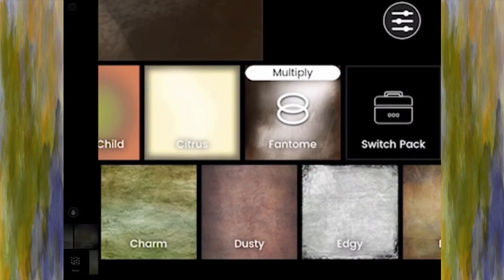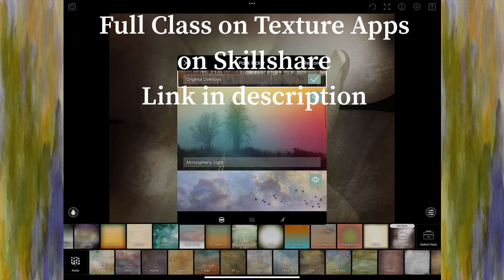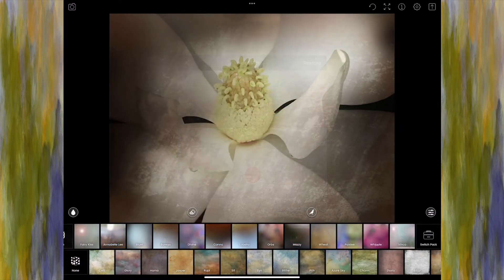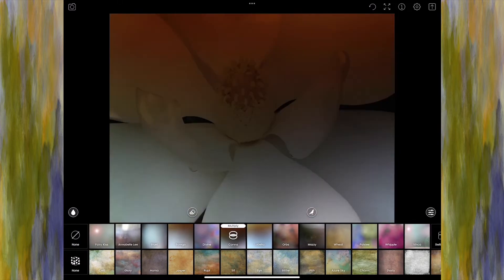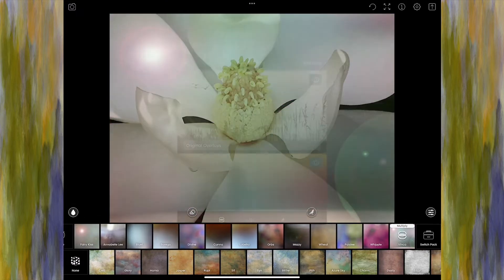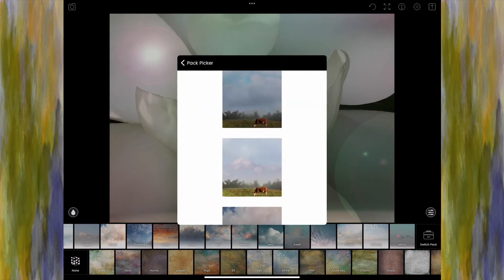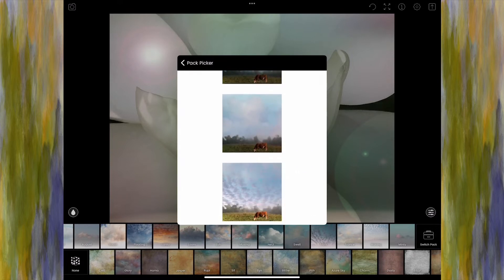At the very end of the row you have a button that says Switch Pack. I can switch my gel packs from the original overlays included in the app to others I've either purchased or added on one by one. I have a bunch of Bokeh options. Some packs don't have as many but have interesting looks. If you want to preview a pack without applying it, click the little eye icon and it will show you the different gels available within that pack on a single image.